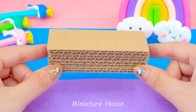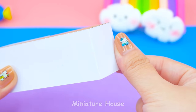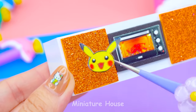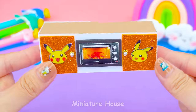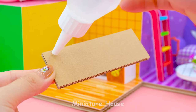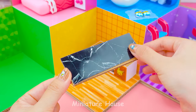I'll make this as a kitchen. Using cardboard covered with white paper to make cabinet. The microwave will be in the middle. Oh! I forgot to tell you! This room is inspired by our main character, Pikachu. The counter is a black marble table.